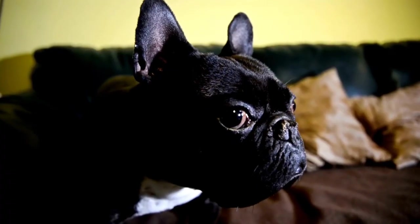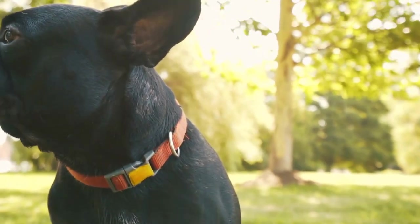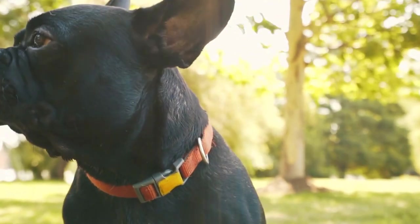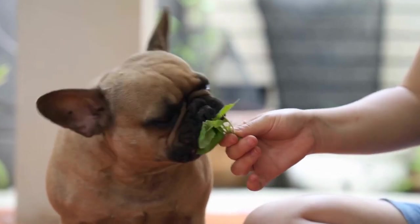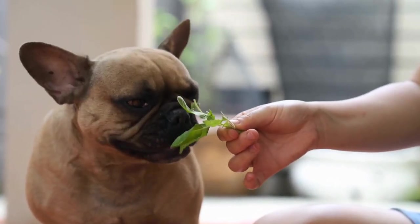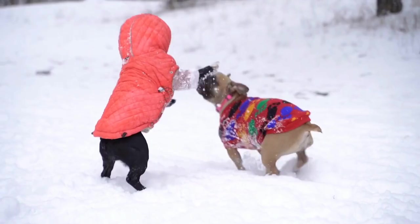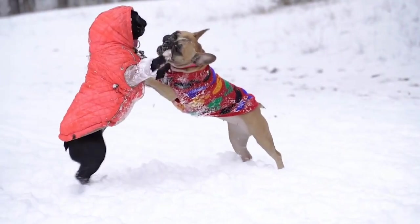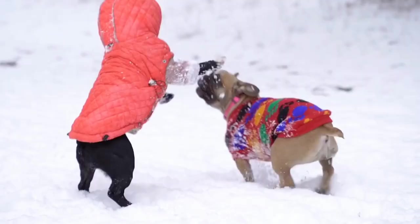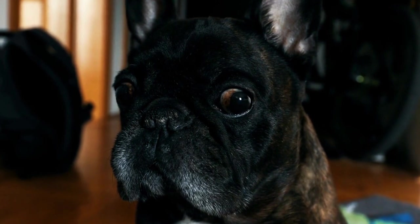Have fun. Finally, remember to have fun. Nose work training is a great way to stimulate your French Bulldog's mind and build a stronger bond between you and your furry friend. Embrace the journey and enjoy the process, and soon you and your French Bulldog will be successful in nose work adventures together. In conclusion, nose work training offers a fantastic opportunity to engage your French Bulldog's exceptional sense of smell. With the right approach and some patience, you can develop this natural talent into a fun and rewarding activity for both you and your furry companion.